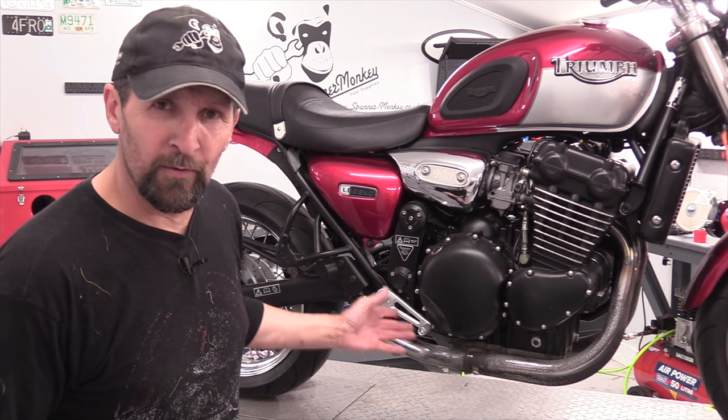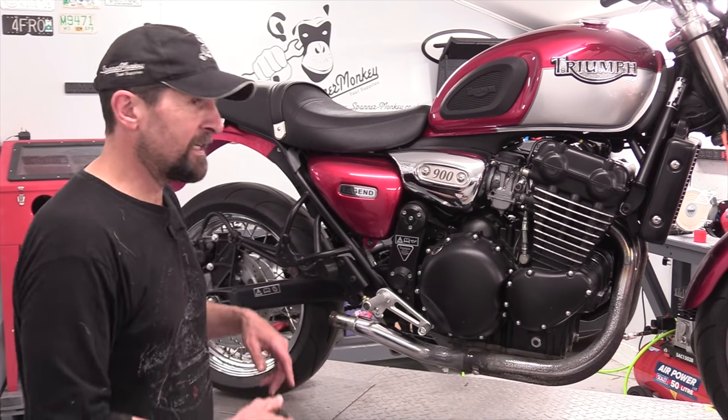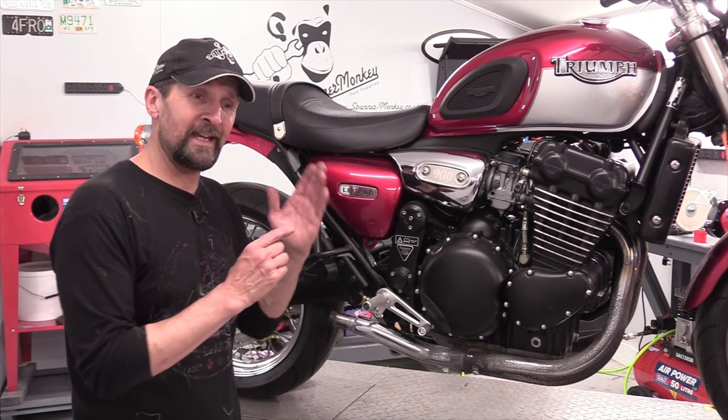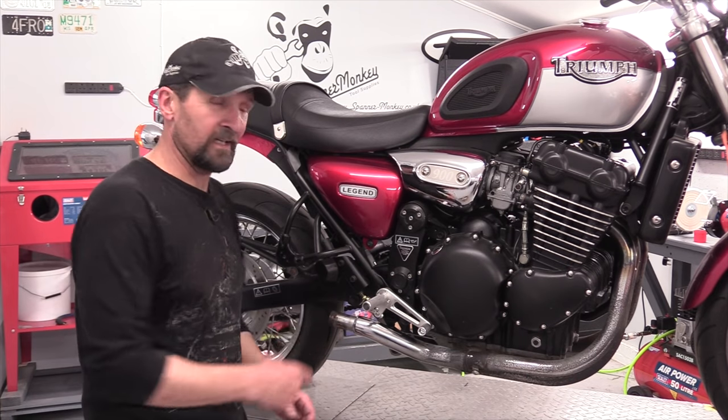It's a dry build. When you do a project, you dry build it first. When you do the final assembly, then you get the thread lock and the lock nuts and you make everything lovely and pretty, including putting the little rubber boot back on. But for today, that's it.